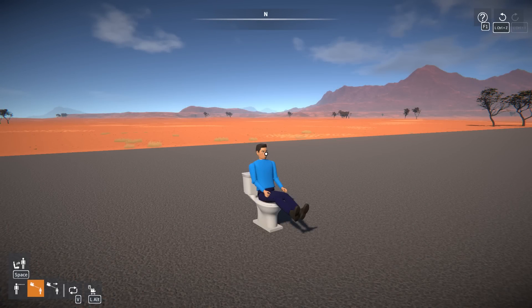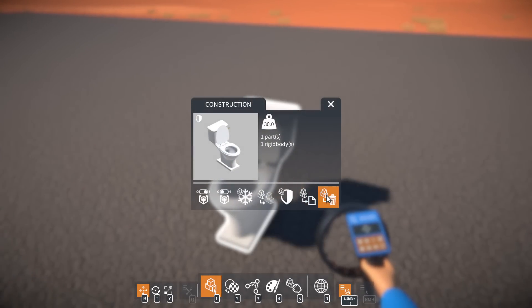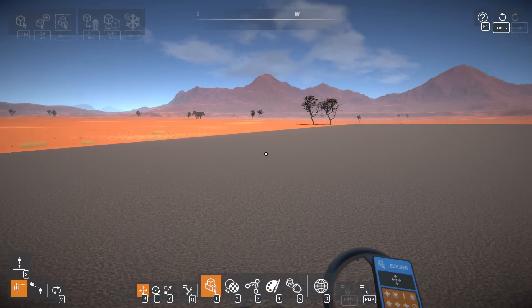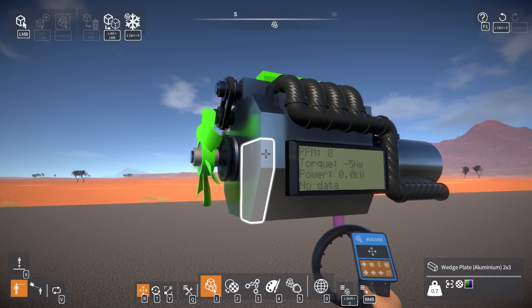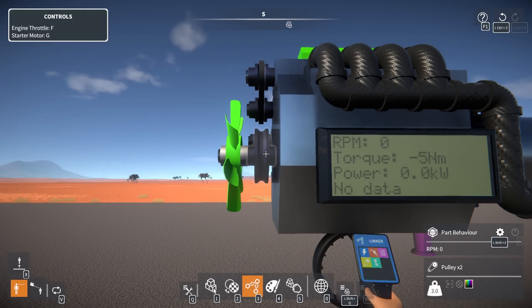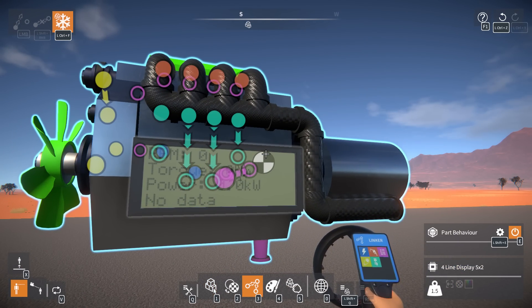What's up guys, my name is Con and we're back with more Gear Blocks. Today I want to build a radial engine - I want to see if it's possible, and compare it to our I4. I read through the comments because my I4 wasn't making as much power as the other one, and a lot of you pointed out that a lot of stuff is broken - because I modified the length of the crankshaft, it removed the first connection, so we've been running a three cylinder the whole time.